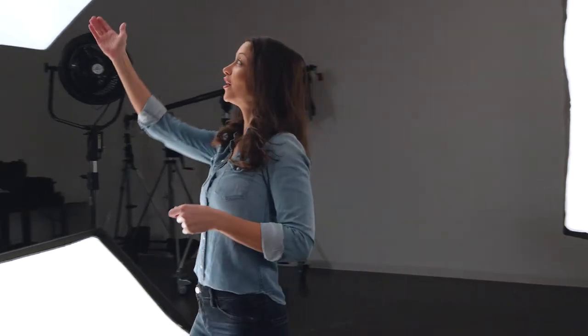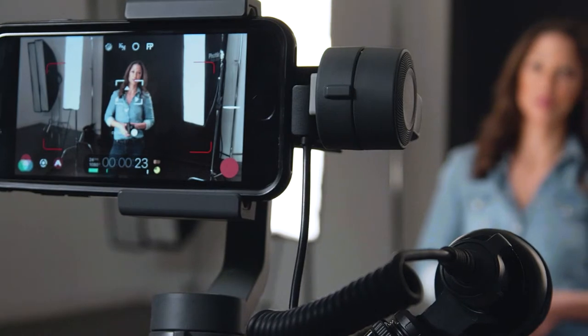This is a basic portrait lighting setup that we have here. We've got our octalight, our bottom fill light, and we also have two strip boxes that are providing edge light.